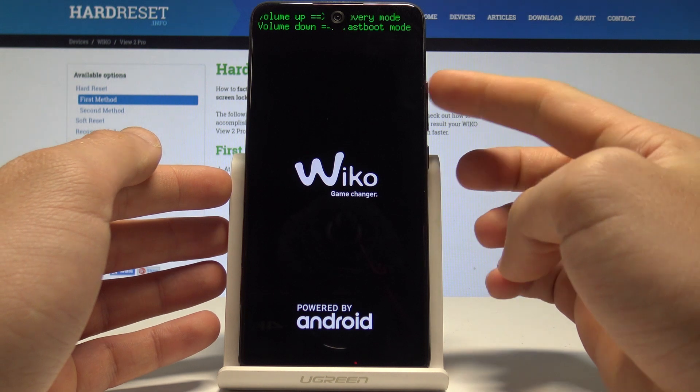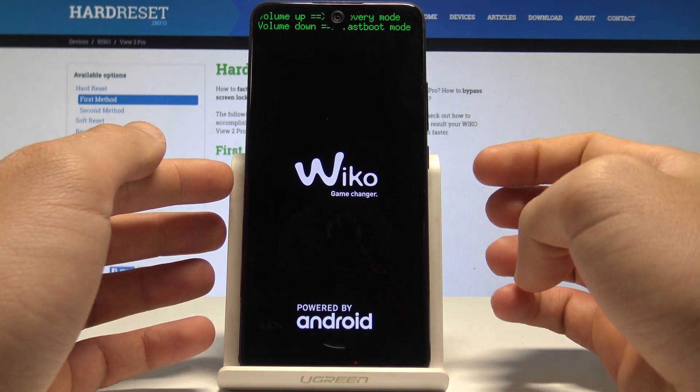Here you can enter the recovery mode by pressing volume up, or you can enter the fast boot mode by pressing volume down.